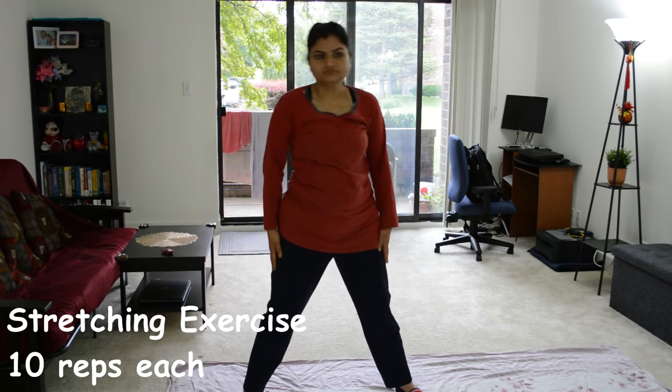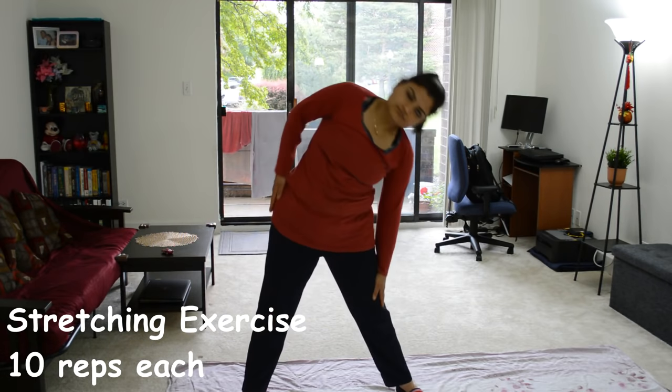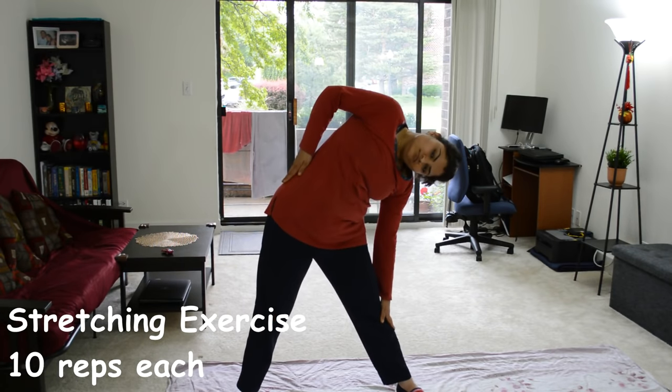So if you are a beginner or just starting to do exercises, I recommend you to do your stretching whether you start the workout routine or finish the workout.